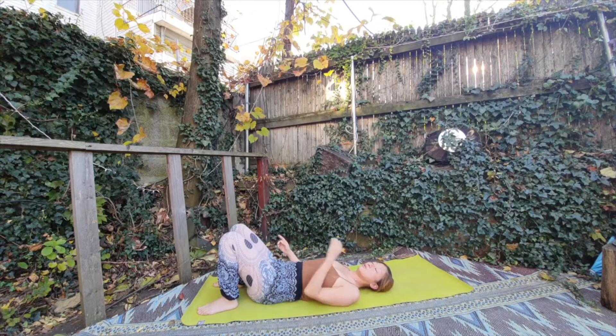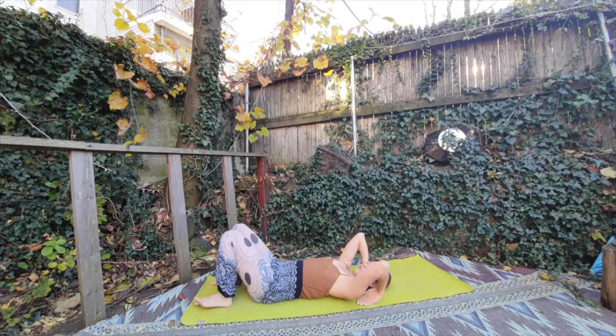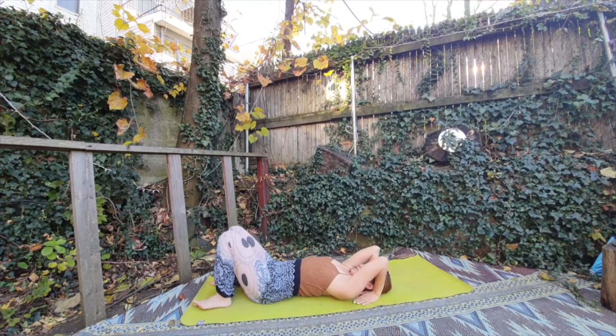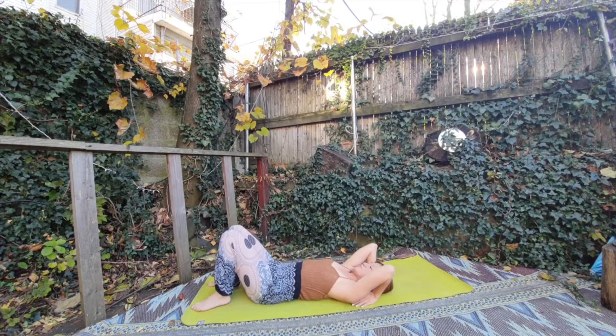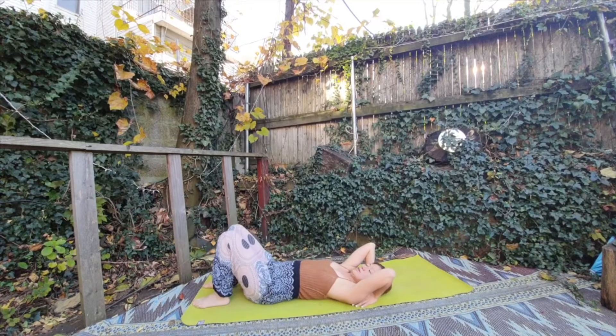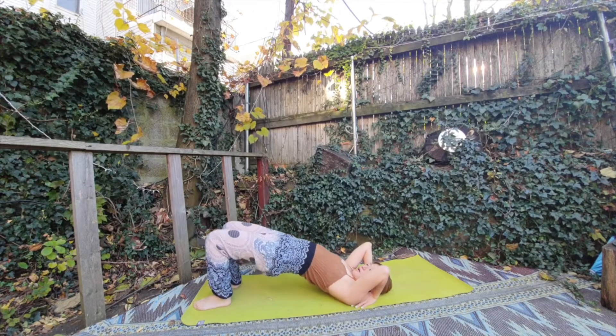So when you do this multiple times, now you are already in the position for the wheel pose. Let's try with both hands close to your shoulder, pointing your body. Make sure your elbow is not going too far away. Also your knee is not going too far or too close — just about shoulder-width. So now inhale, same thing, your hips and chakra up.